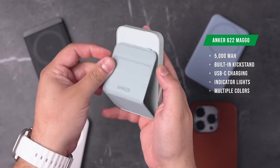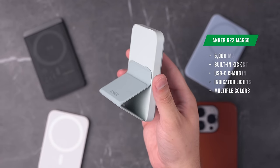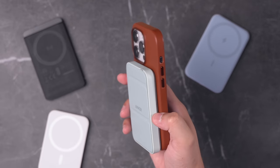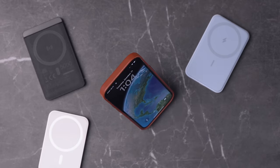The next one is also from Anker — the Anker 622. The cool thing about this one is it has a built-in kickstand, so you can prop up your iPhone while it's charging. It's still 5,000 milliamp hours. It is a little thicker so your iPhone will feel bulkier, but the kickstand slides down, magnetically attaches, and your iPhone can stand up on its own — which is pretty cool. The Anker 622 is usually around $60, though sometimes it goes on sale down to $45.